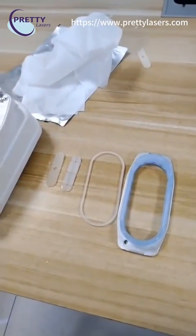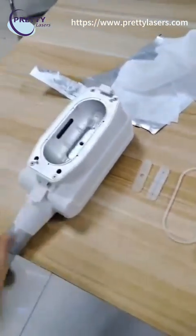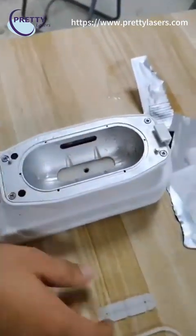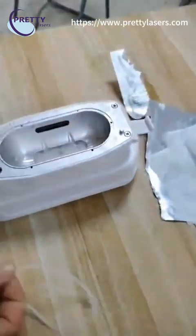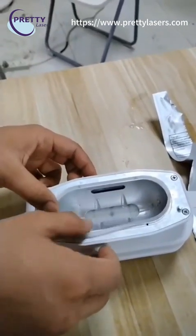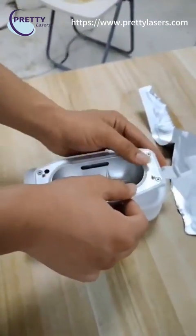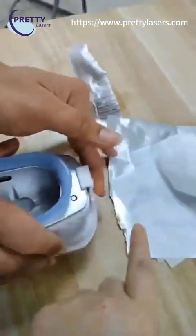Now we show how to install the handle. These are the coin, the silicon rubber, and the replacement pad for the small handle. First, put the coin inside, then put the silicon on it, put the rubber on the handle to make it tight, then put the replacement pad on it and tighten.